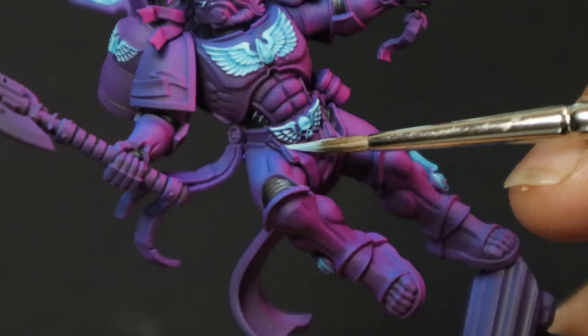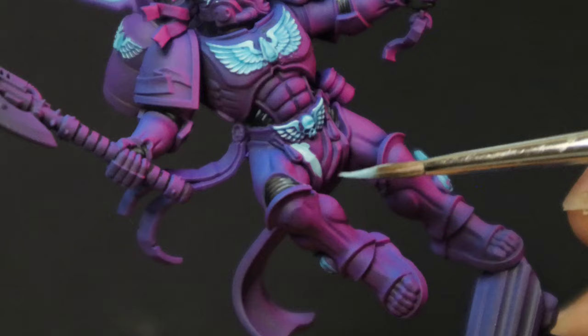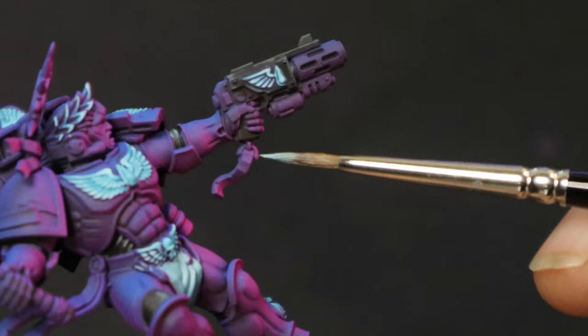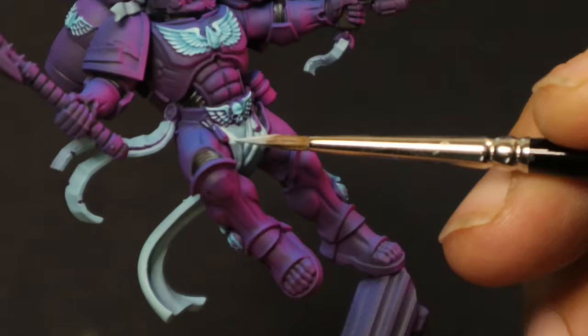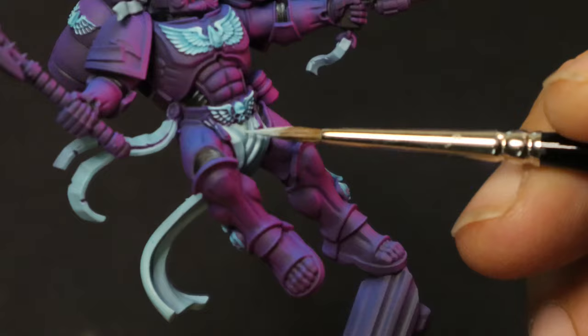For the cloth and purity seals, I took the Vallejo Blue Green and mixed it right back with Pale Grey Blue. I wanted a similar color, but not the exact same as the crest details. But I also didn't want to introduce any new colors, especially creamy warm tones like we'd usually expect to see. After that, I picked out the raised folds with the same mix with only a touch of the blue-green, and then the most raised areas with a very thinned down pure pale blue-gray.